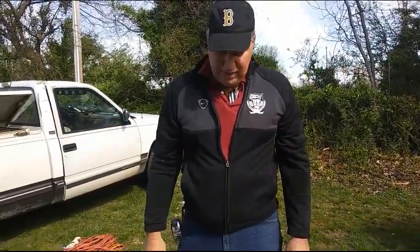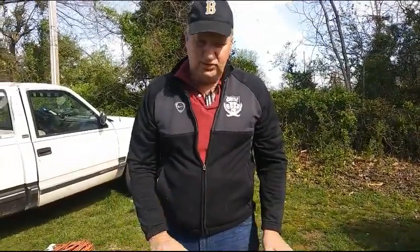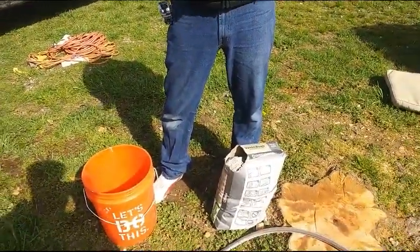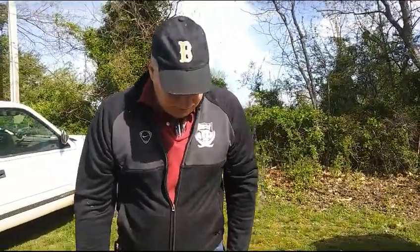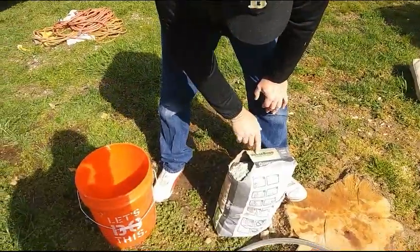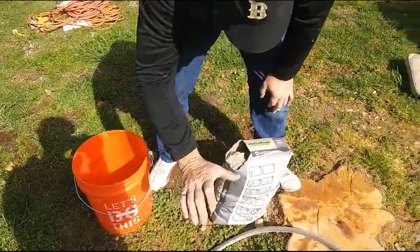Hello. So what we're doing now is mixing the thinset, which is what holds the ceramic tile to the hardy board. In this case, this is a thinset mortar by VersaBond from Home Depot, but you can use Lowe's or whoever.